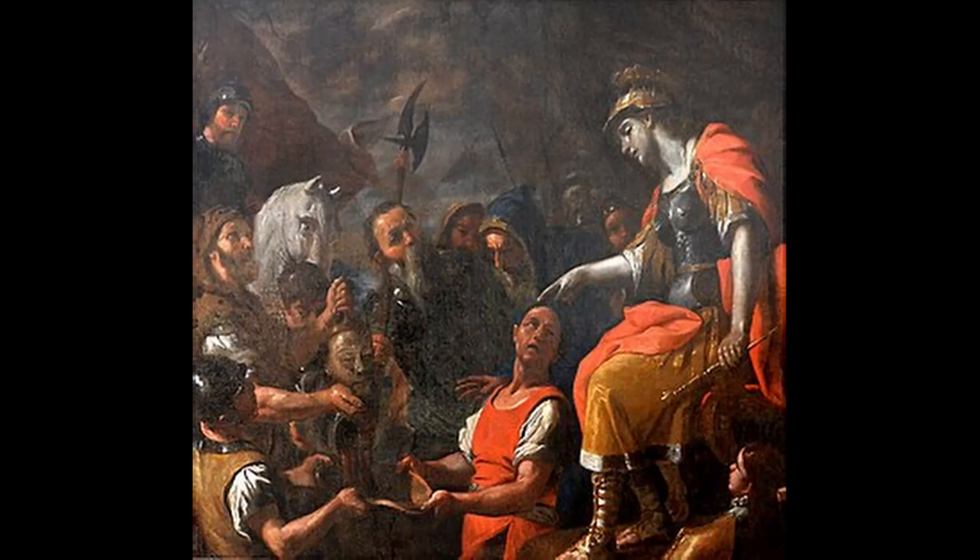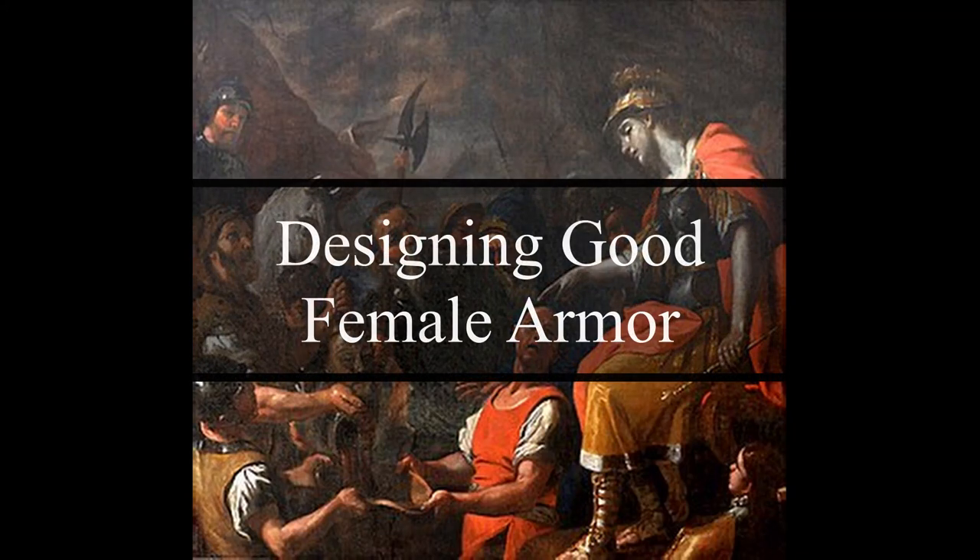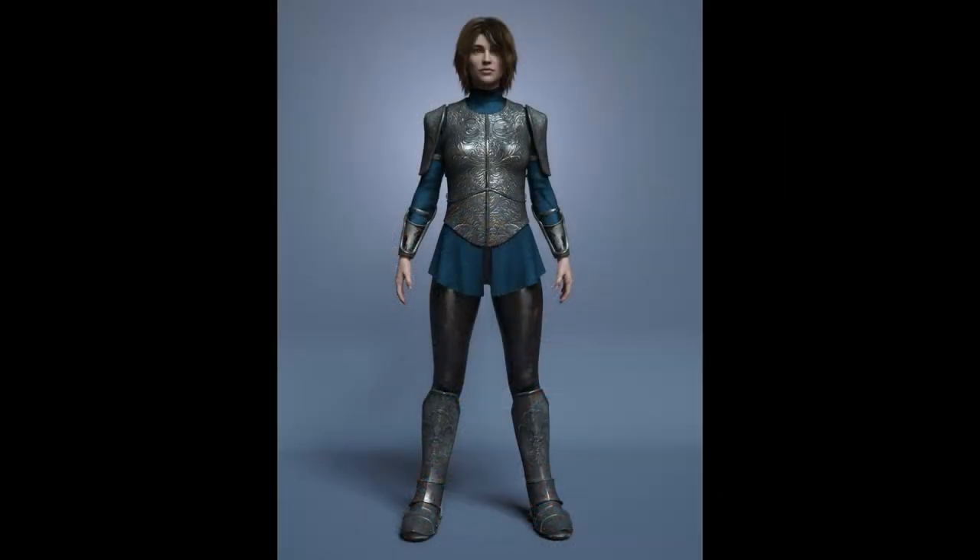It's time we have the talk — the talk about female armor. Often when we see armor for women in fiction, it's depicted more aesthetically than practically.